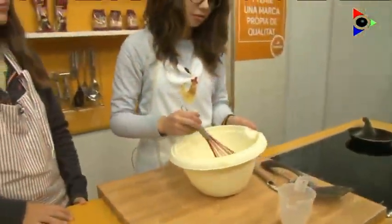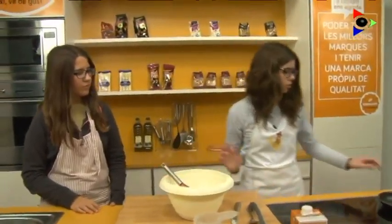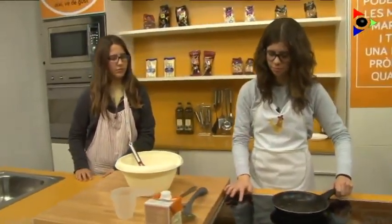When you get the perfect dough, you have to add some oil or some butter to the pan. It's ready.